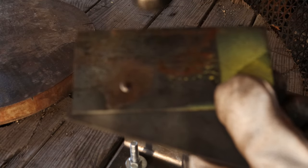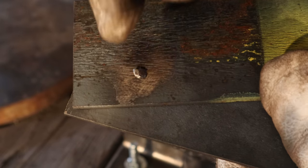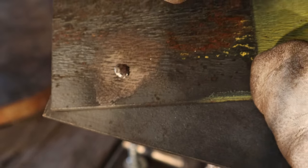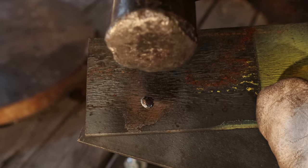With using the peen side of the hammer, it gives the rivet more of an iconic rivet look when it's hammered all around like that, but it's a little bit harder to hit because it wants to slide off the rivet and hit the steel. So if you're going for the aesthetic, use the peen side. If you're going for fast and easy, use the flat hammer side.